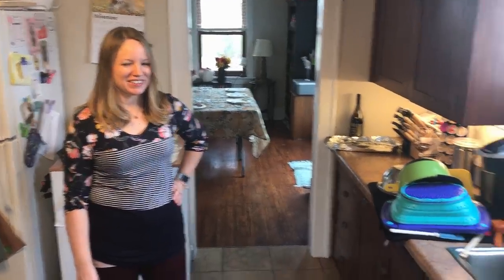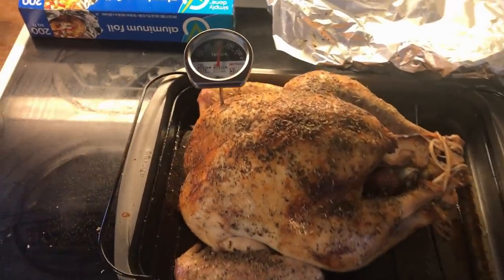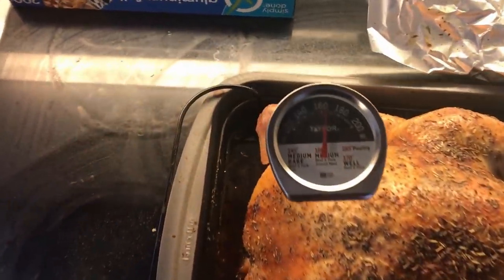Happy Thanksgiving everyone! Yeehaw. Thank you for waiting to have my makeup all done. I'm on bird detail. I'm on wine detail.